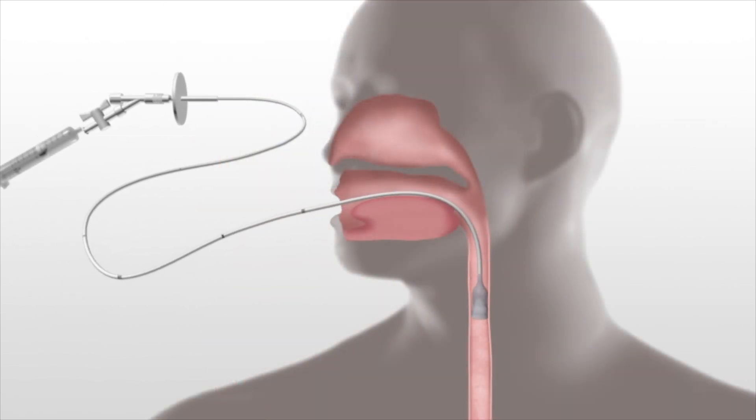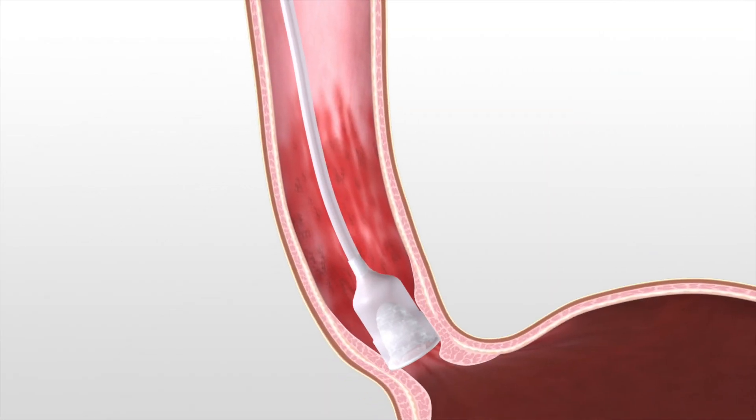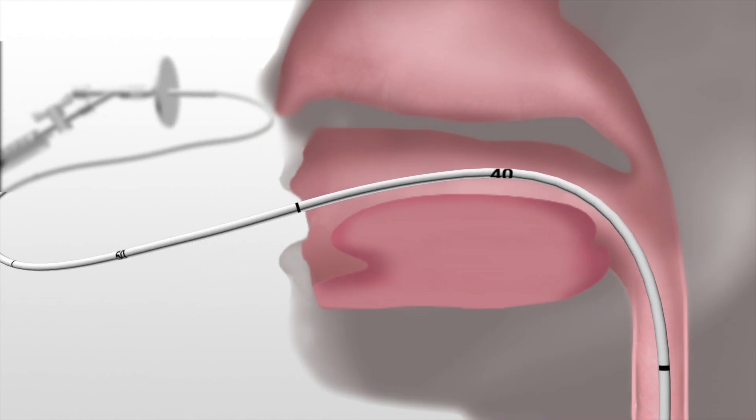Patients swallow the capsule, which is attached to a thin silicone catheter, beyond the esophageal junction and into the stomach. The clinician confirms correct placement with distance markings on the catheter.